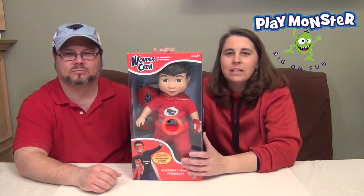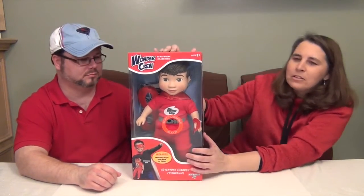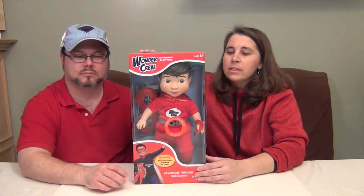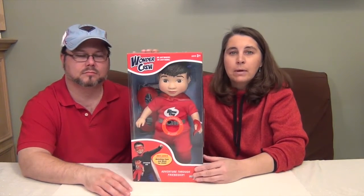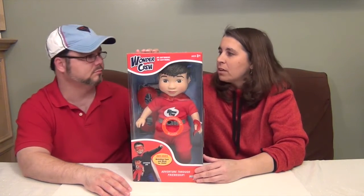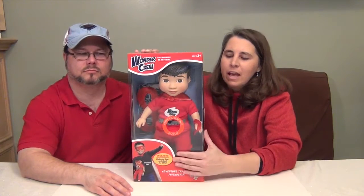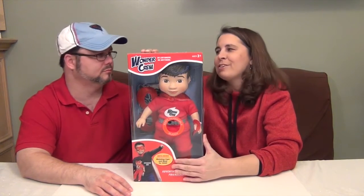I just can hardly wait to get him out of the box — he is so awesome. They have four different Wonder Crew dolls that you can get, and we've seen them at Target. Different ones, so they're super cool. We chose Eric and we're so glad to add Eric to our family.